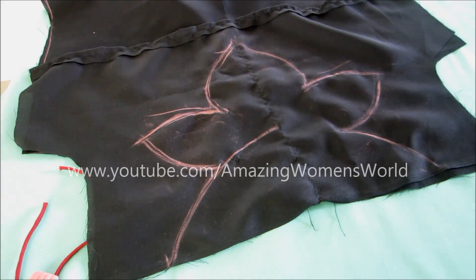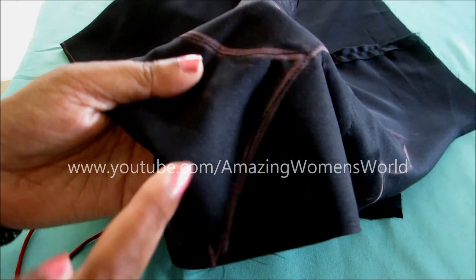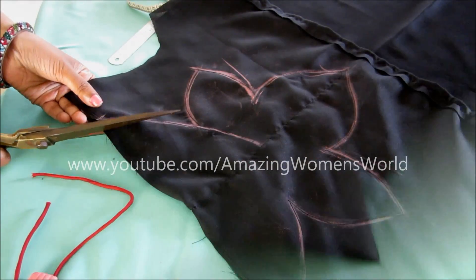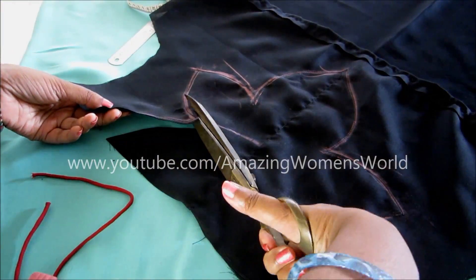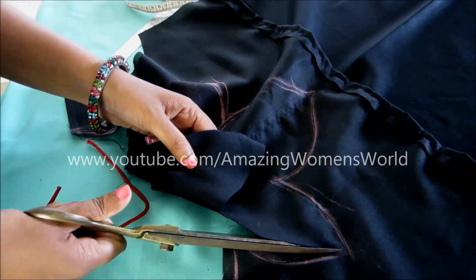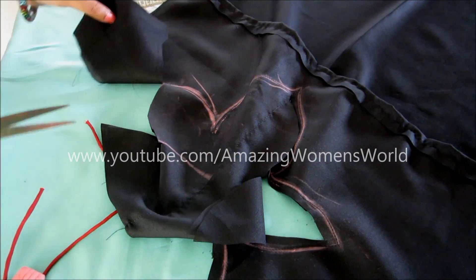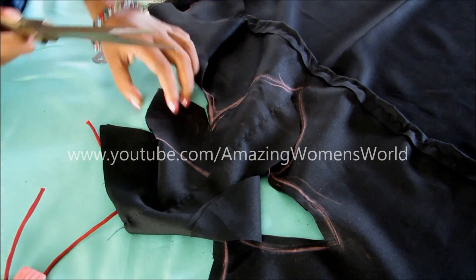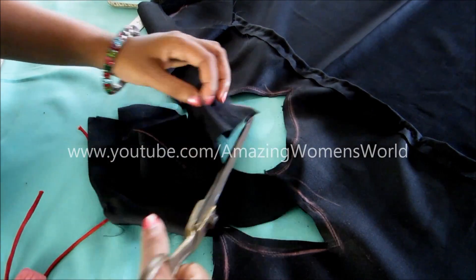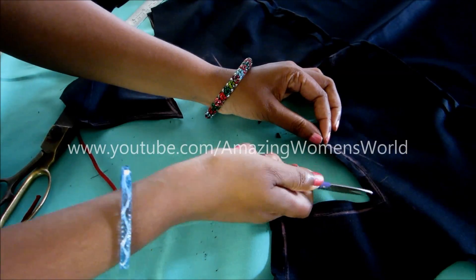I have also concealed the raw edge of this interfacing by folding and giving the stitch line. Exactly on these markings we have to give the stitch line because the pattern should not be disturbed. Now trim off the extras just adjacent to this sewn line — start cutting. Trim off the extras and give slits on this curved shape.